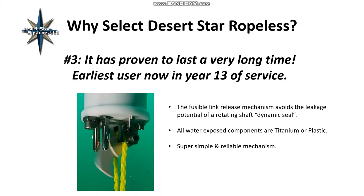Reason number three: it's a system proven to last a very long time. The earliest users have had it for 13 years in ongoing service, and it will likely reach 20 or even 30 years. The fusible link release mechanism means you have to insert that wire, but you don't have a dynamic O-ring seal on a rotating shaft — which is often a cause of flooding due to crevice corrosion or sand and mud grinding into the seal. We have only one moving part, a loosely hinged lever, and nothing dynamic is going on inside. All water-exposed components are titanium or plastic, so they don't corrode.